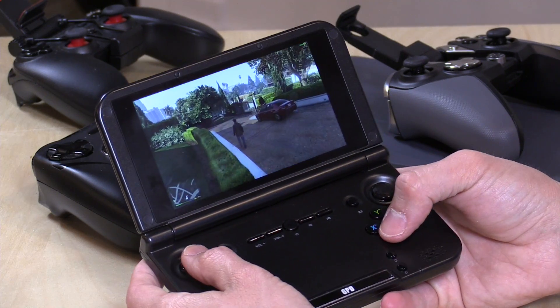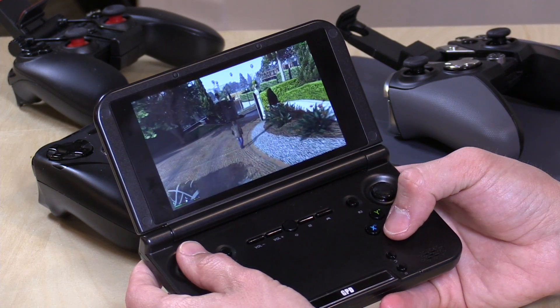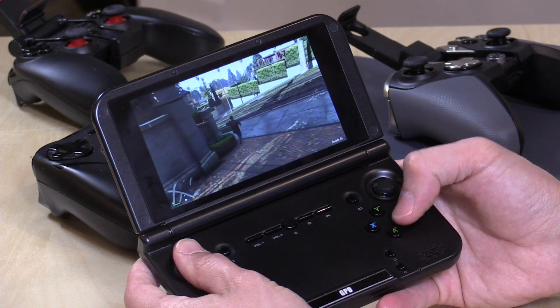Hey everybody, it's Lon Seidman, and I've been looking for new ways to play my PC games in the house, specifically on handheld devices like this GPD XD I bought about a year or so ago. A lot of you told me about a really cool app that I hadn't really experimented with until last week called Moonlight, and I've got it running here on the GPD. What this lets you do is connect up to an NVIDIA-powered gaming PC and stream your games to it via your wireless network in your home.